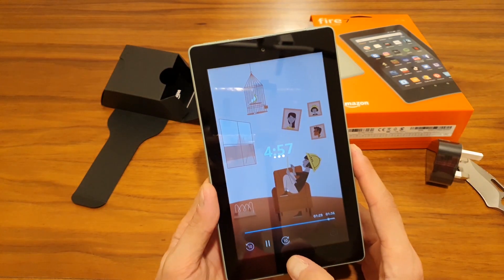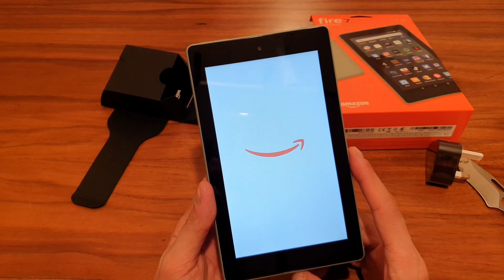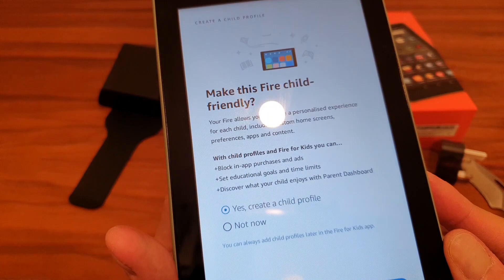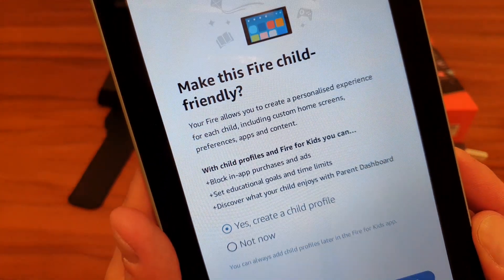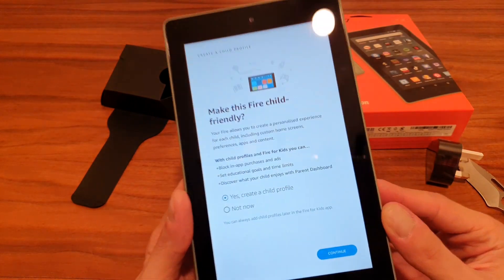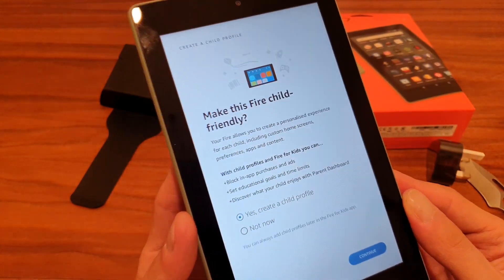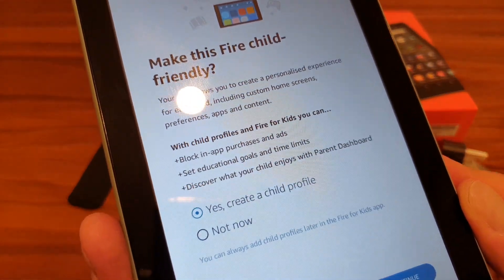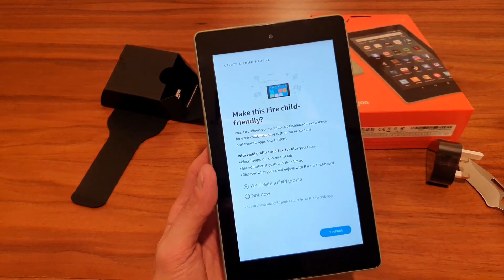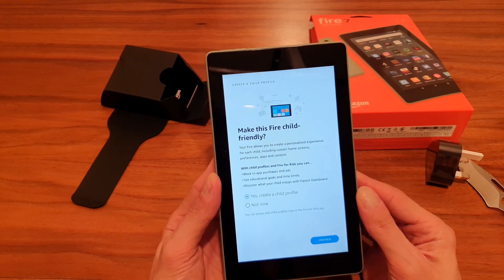In terms of the screen, the pixels are slightly visible — it's not terrible, but it's not HD quality. The PPI is simply too low to hide the pixels. That said, it's not really that bothersome, and I think it's still a fairly good experience overall.